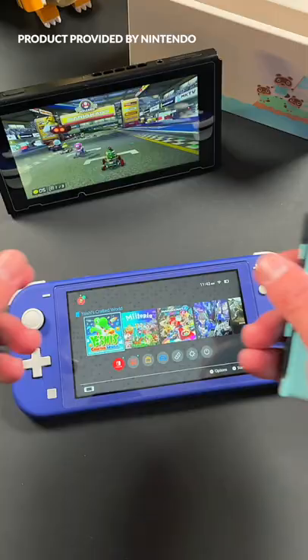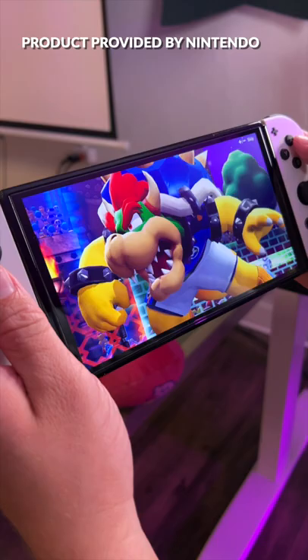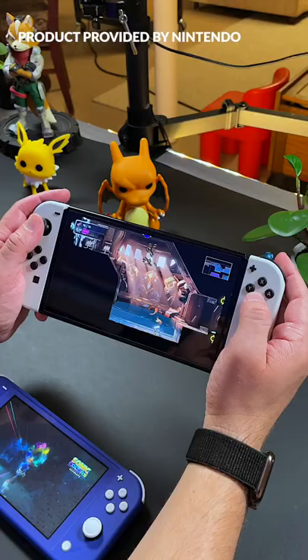Next is the original Switch. This is the console that started it all. Game on the go or on the big screen. Remove the Joy-Con and play in tabletop mode. There's a ton of versatility with this one. It's a great console, but I would jump for that beautiful OLED Switch over this one now, especially since they're so close in price.